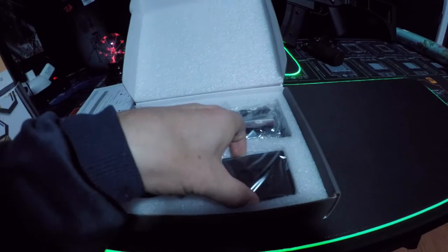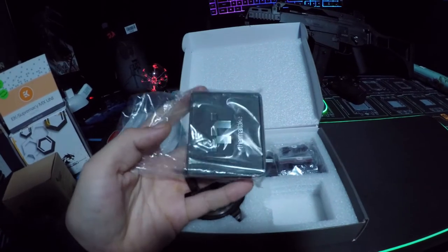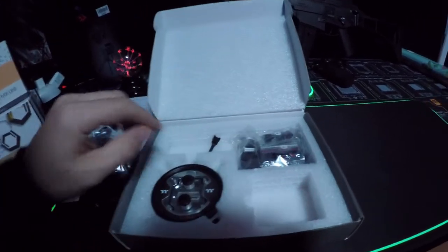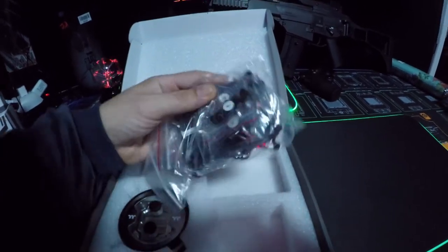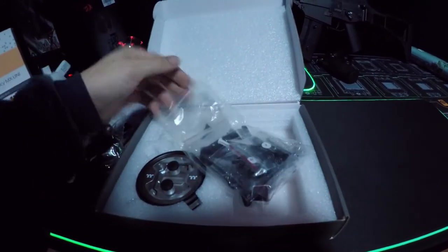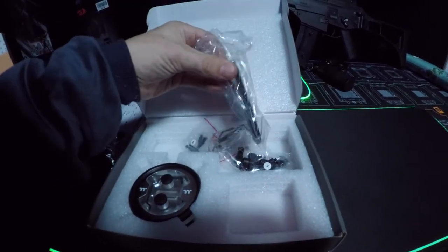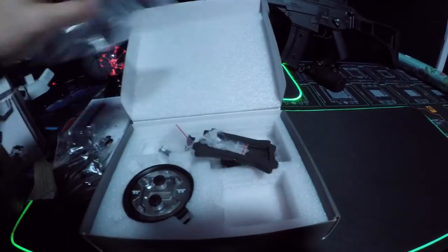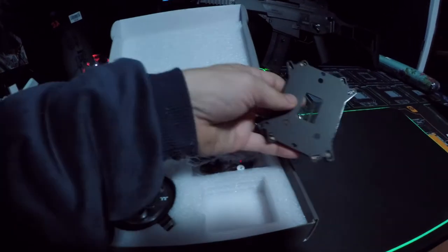This right here must be the control module that comes with it. Nice, very nice. So now I got something to plug all that crap into. What's over here? This must be the hardware. Wow, even the hardware is nicely packaged. Notice that everything has coordinates on it. So if this is your first time installing one, they say get bag H, D, and F out for Ryzen, or get bag C, D, and B out for Intel. That makes life a lot easier. I've been doing this for years and it just makes things easier.